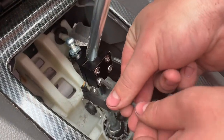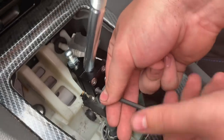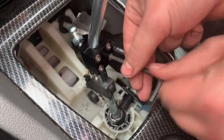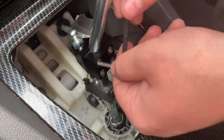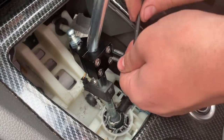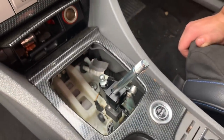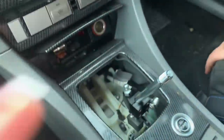Tightening it up so it definitely can't move. The allen key used was a 4mm — not sure if they vary with different brands, but for this one it's a 4mm. All steps are now completed.